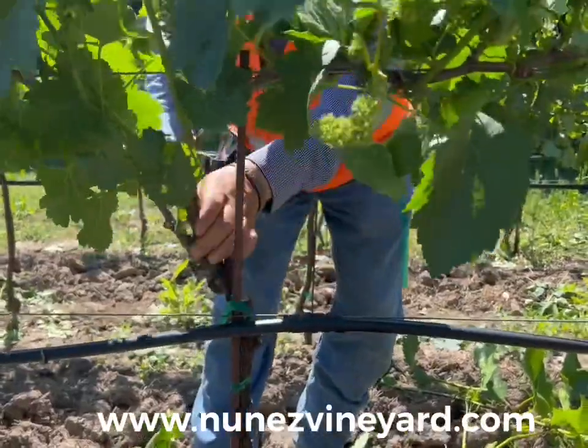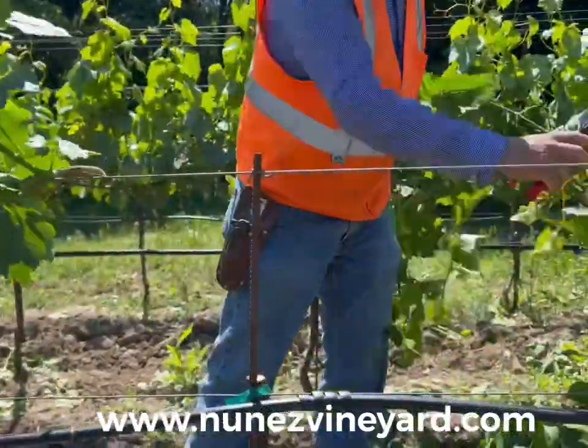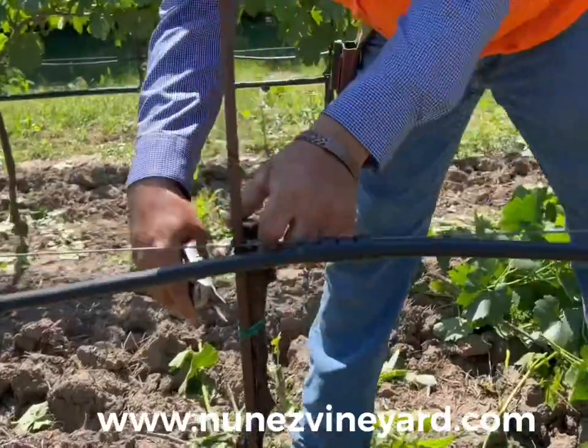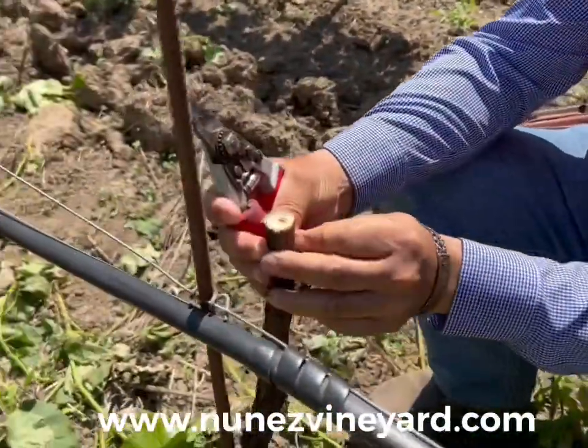We start by cutting off the head and removing the Chardonnay portion of the vine. Now we peel the bark so that it's easy to insert the two buds onto the trunk.